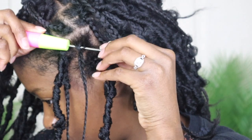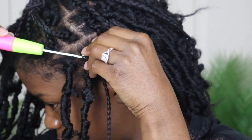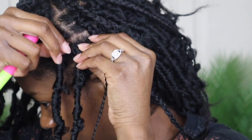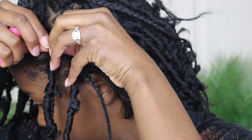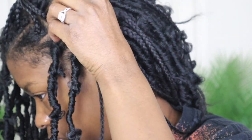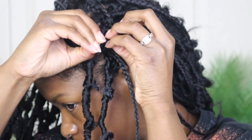Push the needle through, stretch out that loop, hook the loop onto the needle, and pull it through. It was kind of hard to pull that loop through here because I did braid my hair super tight and close to my roots, but I did end up getting it through. Then I took the bottom of my lock and pulled it through the loop.